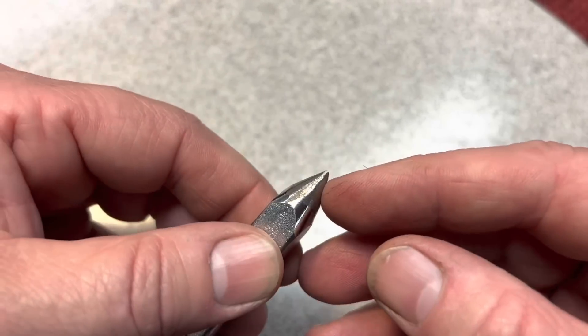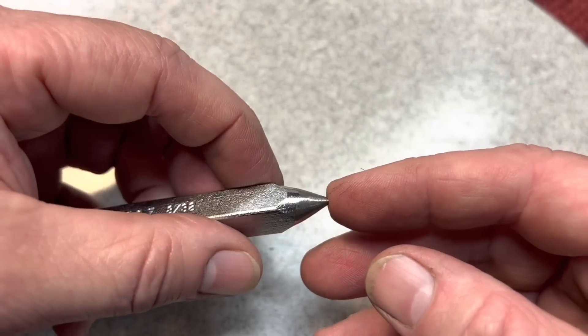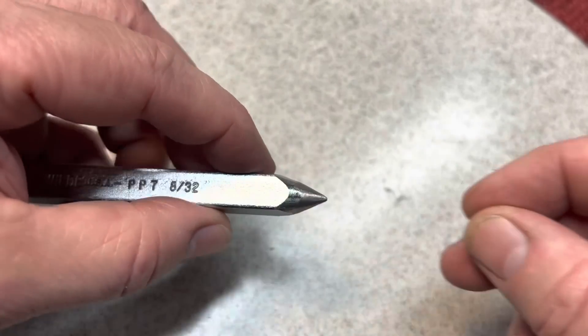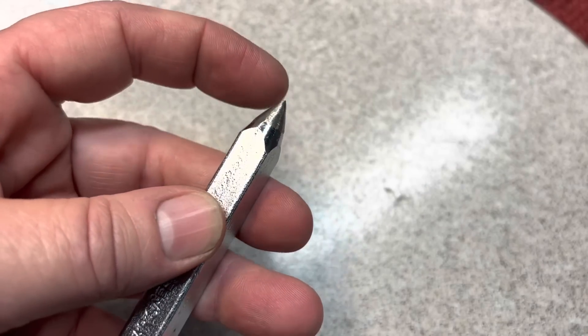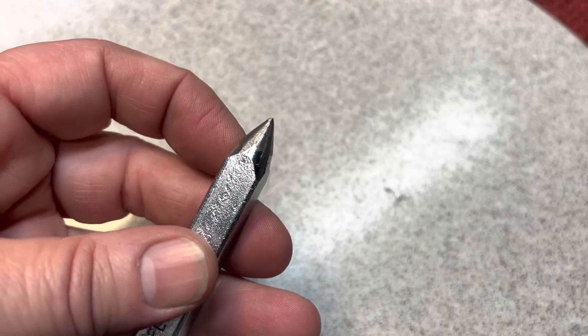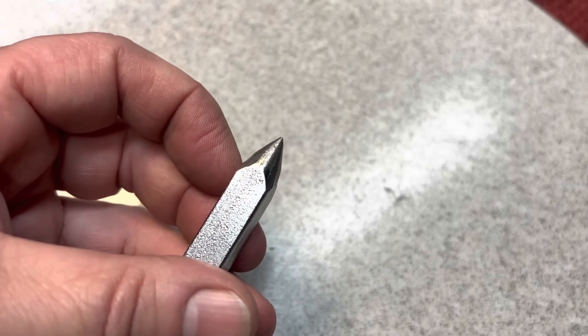If you try and do all your restorations with only a stone, people will think you were stoned when you're doing your restorations. So you always have to have a belt. The give of a belt will take out and really blend this in and make it look nice. So let's go to the belt.